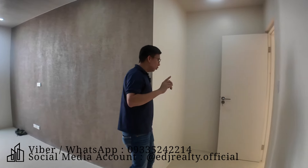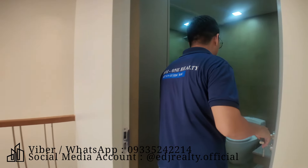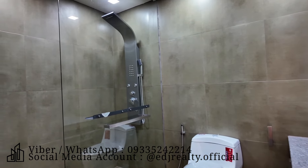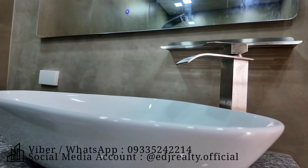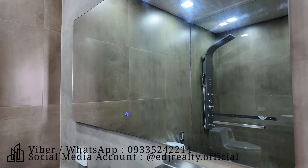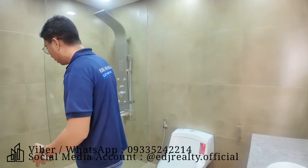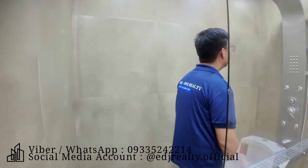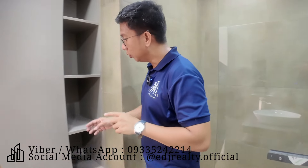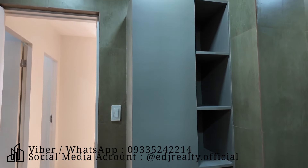Ngayon, napapansin po ninyo, wala pong toilet and bathroom yung bedroom 1 and 2. Meron siyang common toilet dito. Maganda naman yung size, malapit saka malawak siya — nasa more than 2 meters yung lapad niya. Tapos ito yung smart mirror. Halos parehas lang nung toilet and bathroom dun sa baba yung mga materiales, yung laki lang yung pagkakaiba — mas malaki ito. Ito yung shower, yung tempered glass. At dito, meron siyang cabinet. At ito naman po yung inyong shelves.